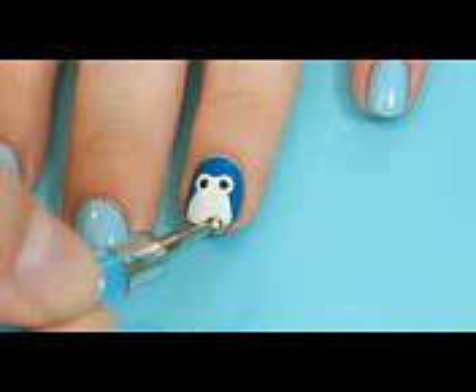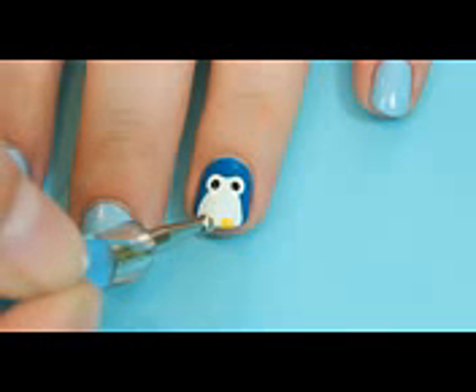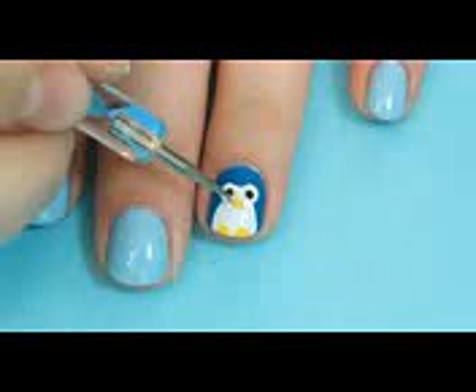Finally, use yellow and a dotting tool to create half circles at the bottom of the belly and an oval for the beak.